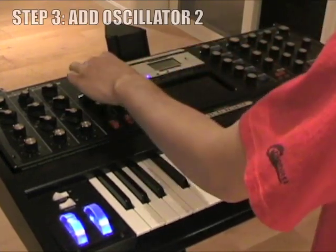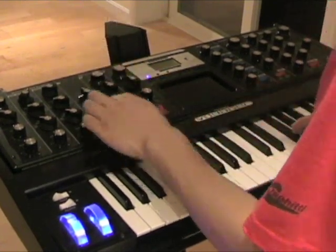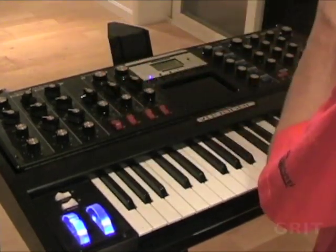Add oscillator 2 into the mix. This is both on the eighth octave. You can do a keyboard sync — one, two, six — and add a little bit more grit to it.